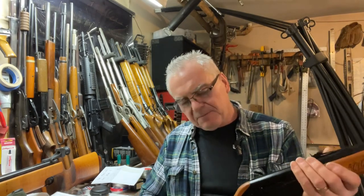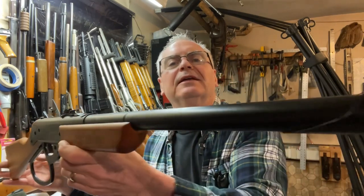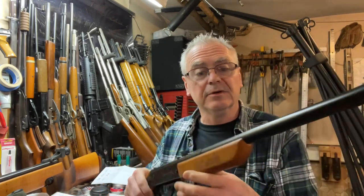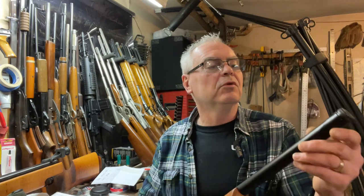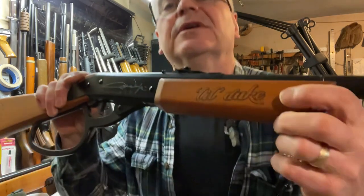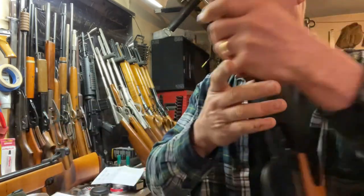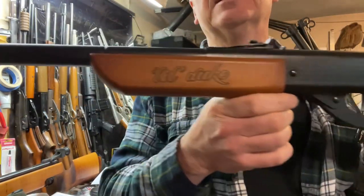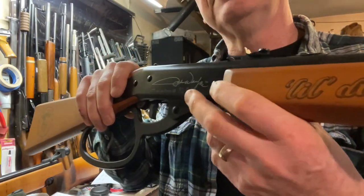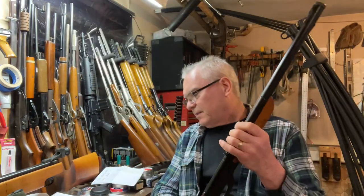It has the bottle cap type arrangement like the older Daisies — the newer ones don't have that bottle cap insert. It has a Little Duke logo on the foregrip and the John Wayne logo on the back, and on the receiver itself there's a facsimile of John Wayne's signature, or so they say.